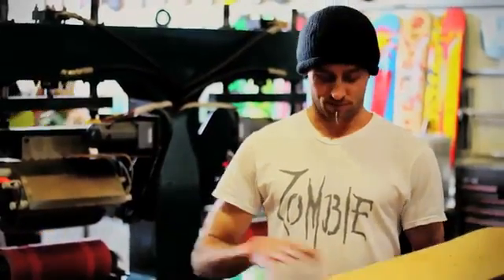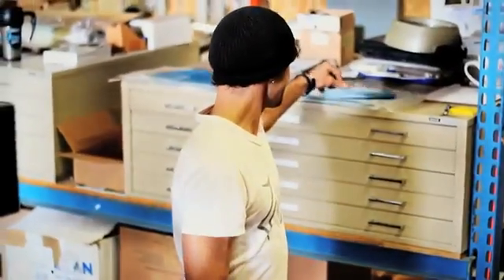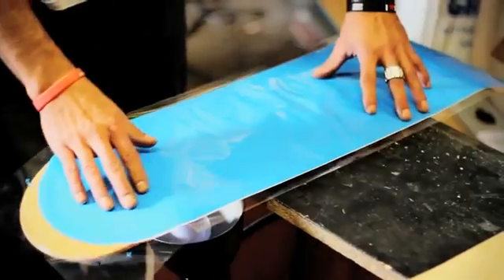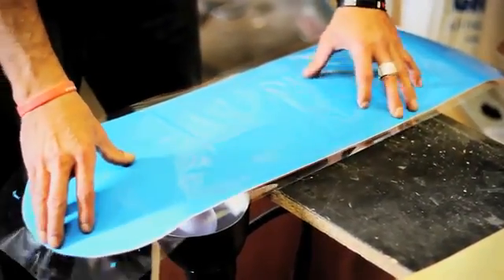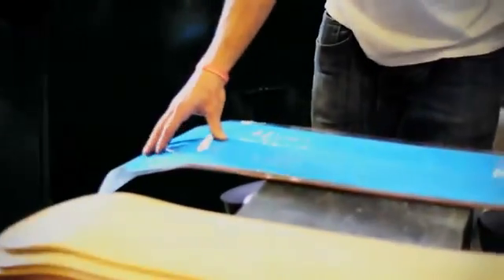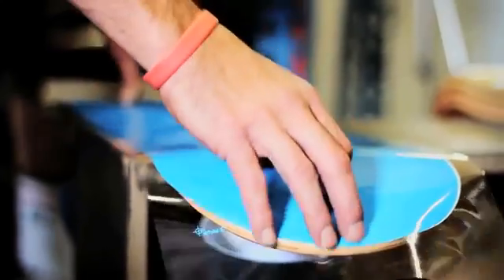First thing you want to do is lay your skateboard flat and get your graphic. Today we're just running a blue background. You want to line the background up so you don't have any overhangs of the board on either side, or off the nose or the tail.